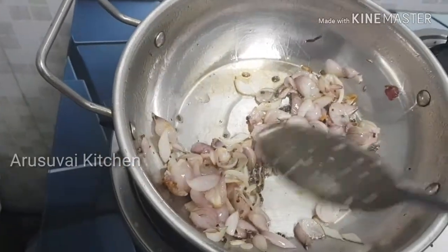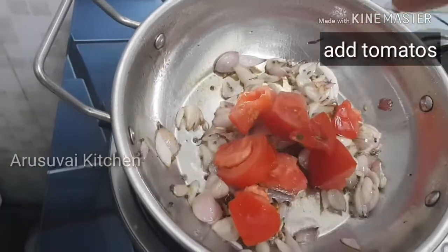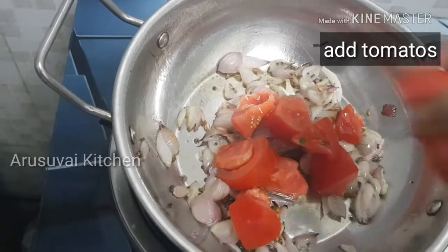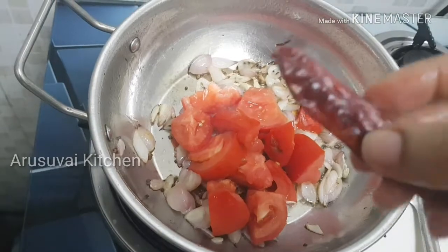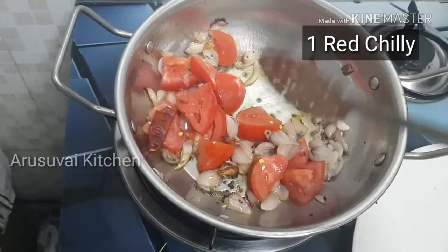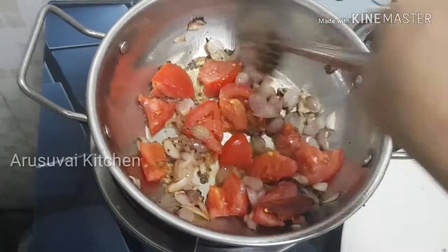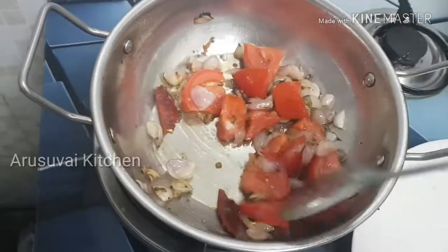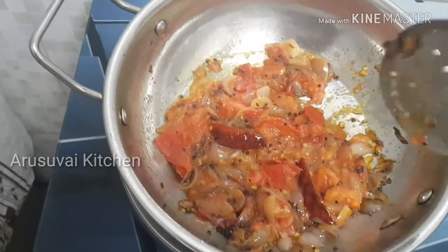This is the flavor of the recipe. We mix 1 cup, mix it well. Taste good.